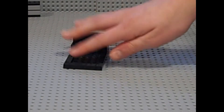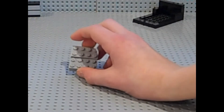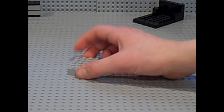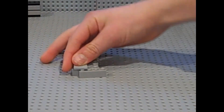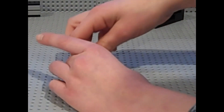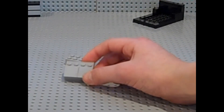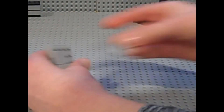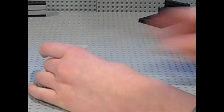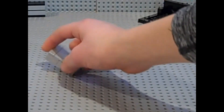Now for the mattress, let's move this aside. You want to get two 2x4 bricks and then one 1x4 brick. You want to place tiles on top of the 1x4 brick and the 2x4 brick, just like that. Then you want to place more tiles on here, just like so. And then you want to grab a 1x4 tile and you just want to place it right here, just like that.